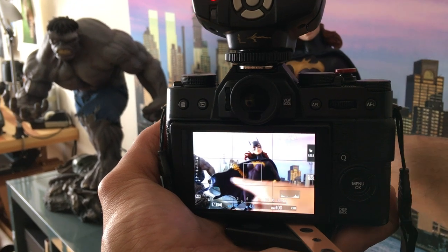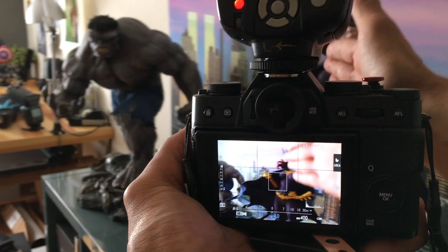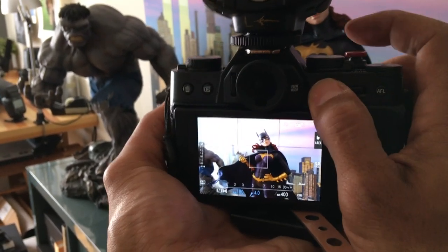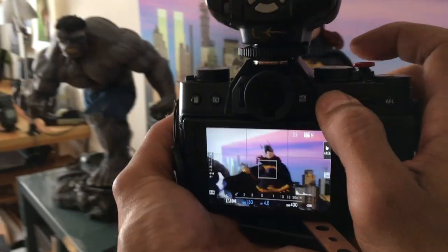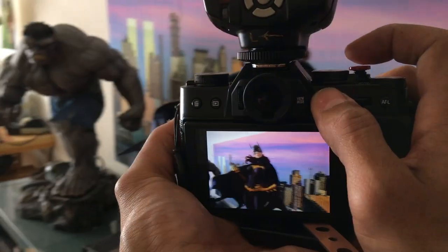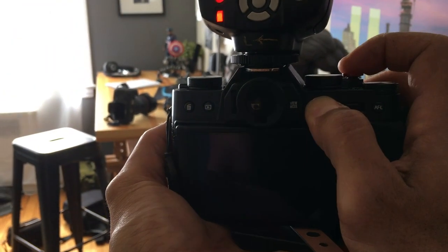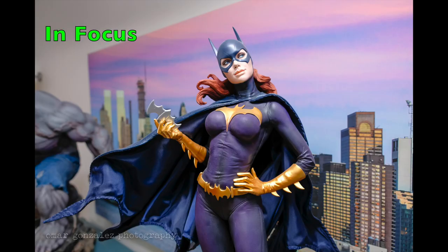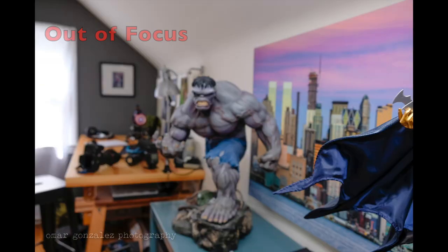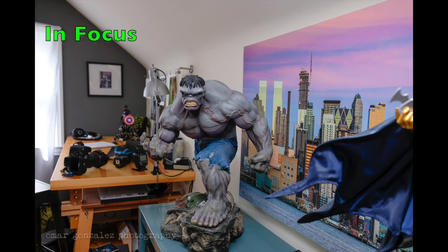So let's start with Batgirl. We'll do 10 shots — I'll only shoot if I see green confirmation, then move to the other subject and back and forth, and let's see out of the 10 how we do. [Shoots 10 shots alternating between Batgirl and Hulk.]